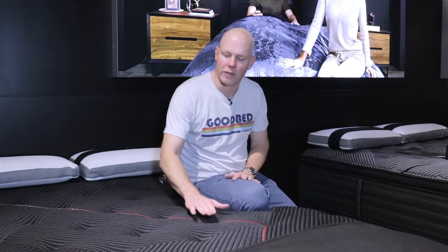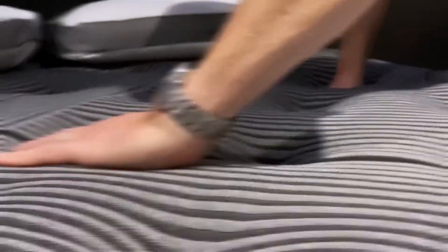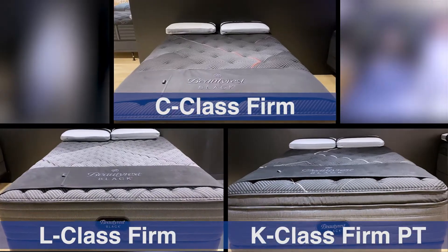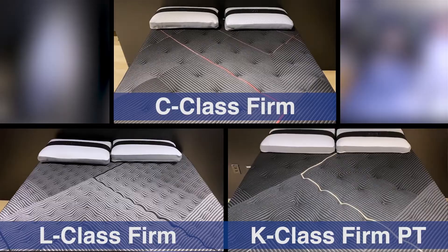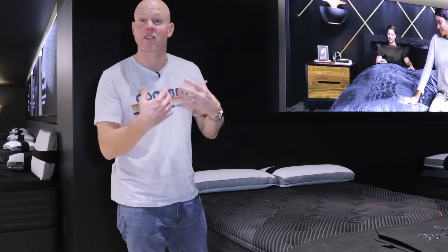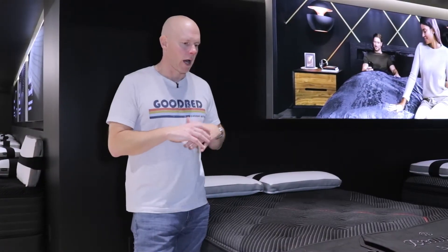The cover also has antimicrobial properties and, across all Beautyrest Black models, contains cashmere fibers that give it a little bit of additional softness to the touch. In terms of aesthetics, all these mattresses now have a more unified look across the L, C, and K classes than in previous generations. They're very similar looking, distinguished by subtle color stripes: the L-Class has a gray stripe, the C-Class has a rose or pinkish-red stripe, and the K-Class at the top of the line has a gold stripe.